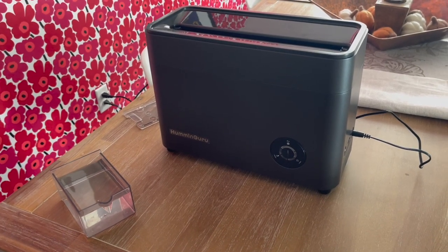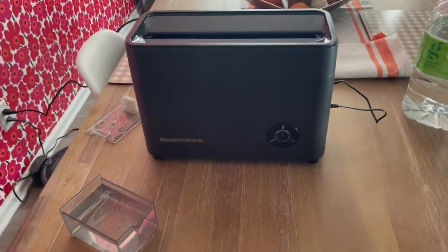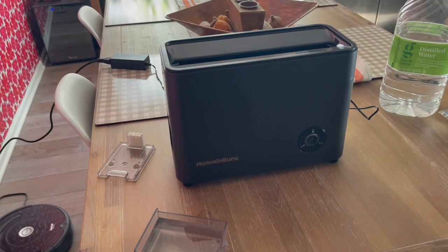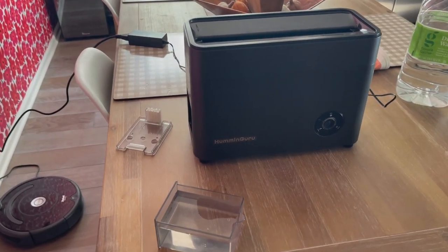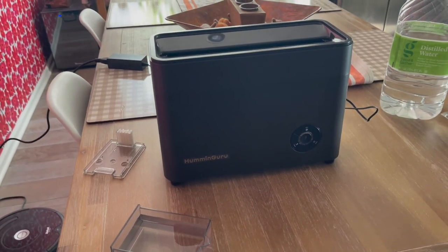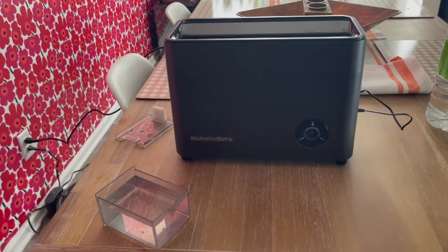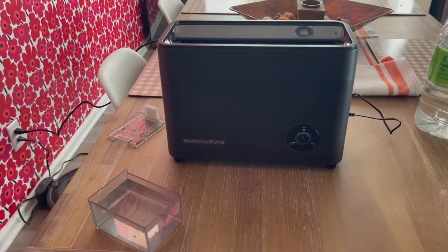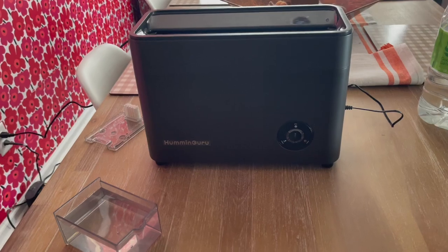I'm not a paid sponsor or anything of the sort, but I want to give you a heads up that there is a company called the Turntable Lab — I think they're out of Brooklyn — that are now periodically carrying these units and the shipping is a lot less. They do mark it up a little bit, but for around $400 to $425, depending on where you are, you can get one of these units now.